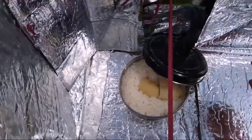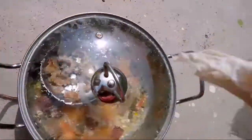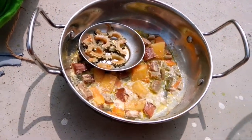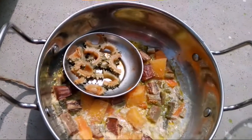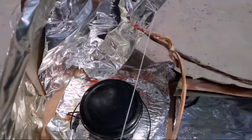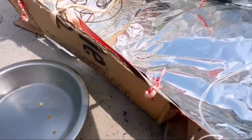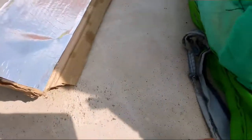My rice and potato are cooked very well. You can see the steam and I think everything is cooked. Now I am going to check my lentils. I think a little more time will be needed because the reflectivity of this Mylar has decreased a lot, so I am going to transfer this to my pillow cooker.